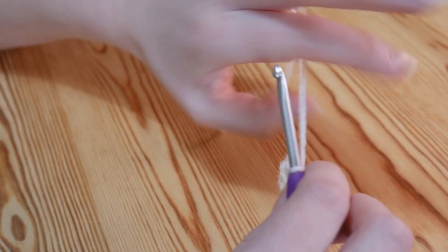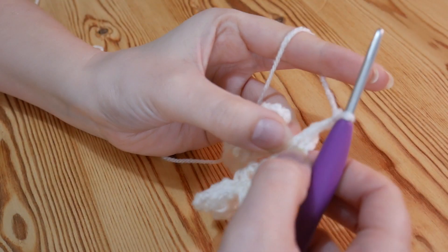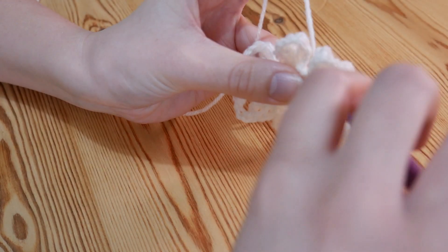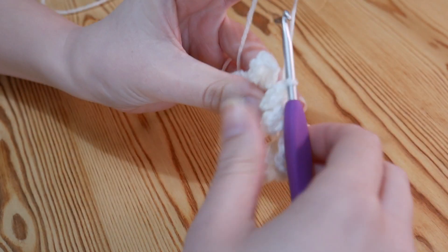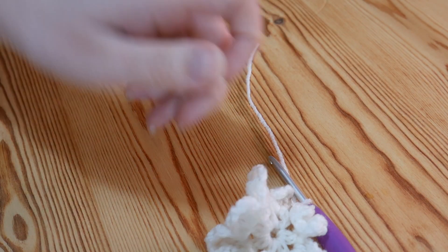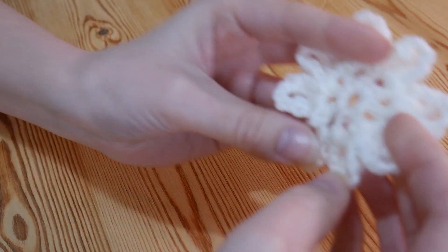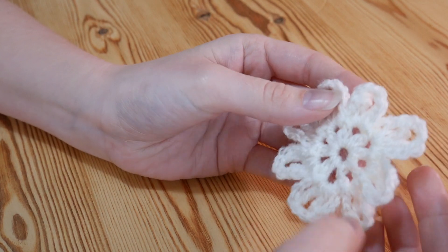So if you want to rewind then do that now, but I will meet you just as you come to your 8th and final petal. So I've just done my final double treble and chain 3, and I'm going to slip stitch now back into that same chain space as normal. And I'm then going to do a little chain 1 and then I'm ready to snip off. I'm going to pull that out and then pull down to tighten up. Then all that's left for me to do is to sew in this long end. But that is it for the flower pattern itself.